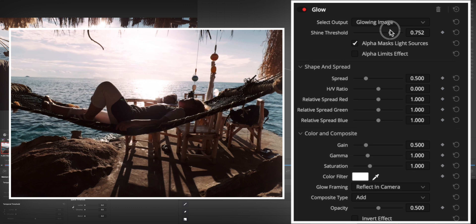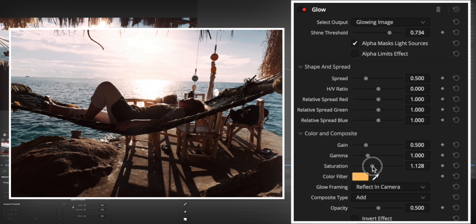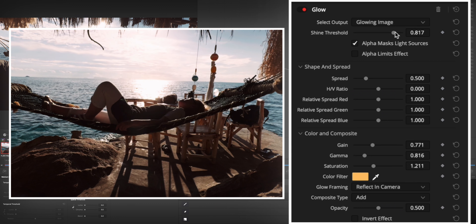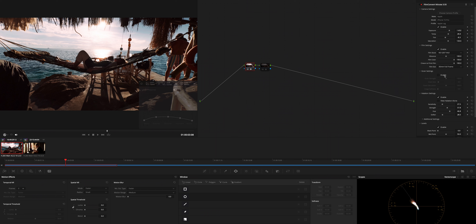I'll turn the halation off, add a new node, and search for the glow effect in DaVinci Resolve and apply that. As you can see, it also makes it glow, but it's different — it doesn't have the saturation, redness, or orangeness at the edges. That actually makes it look a bit nicer in some ways. I could try inserting a bit of red into that glow and raise saturation a little bit, but that makes the wall area yellowish and orangey and it doesn't look as good.